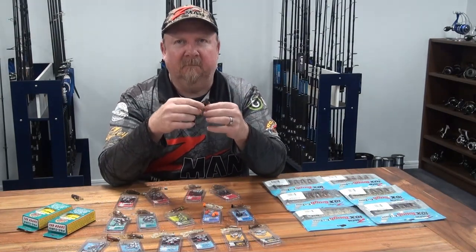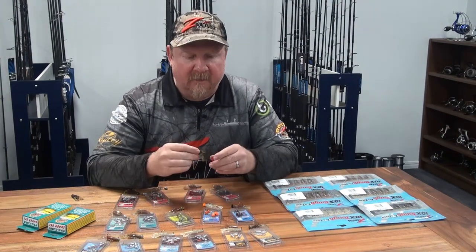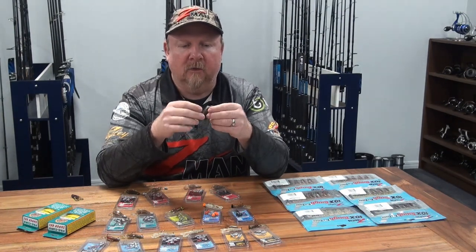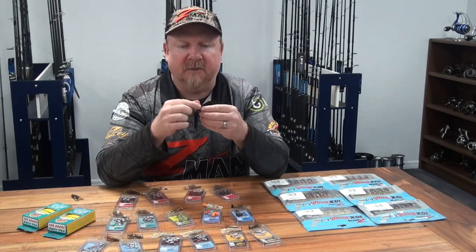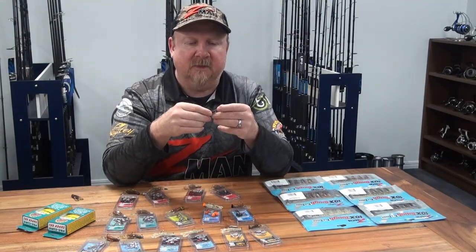Is it an insect? That's the thing with creature baits — they often don't try to exactly mimic something that fish will eat, but they try to have lots of strike triggers that will attract attention and trigger strikes from fish. On this little plastic we've got two little claws, legs, a profile shape that would match a range of different species, and some little antennae.